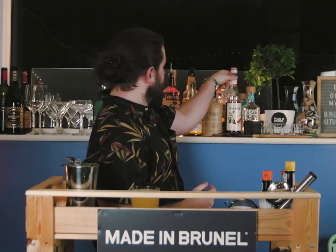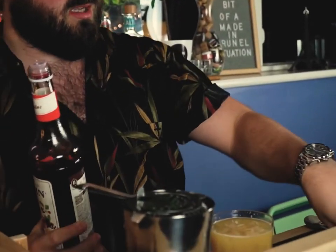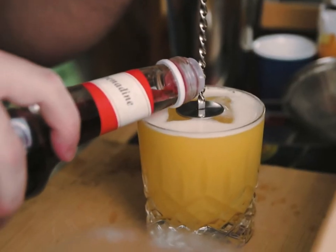There's one last step to get that signature Maiden Brunel colour. We're going to take some grenadine. We're going to take our bar spoon, and we're just going to add a dash.